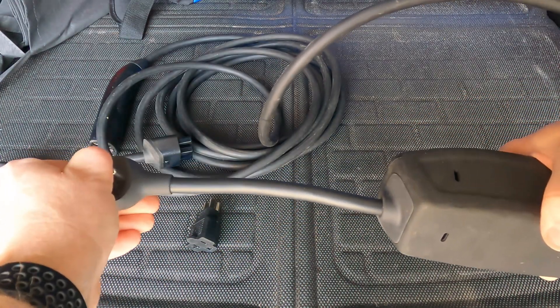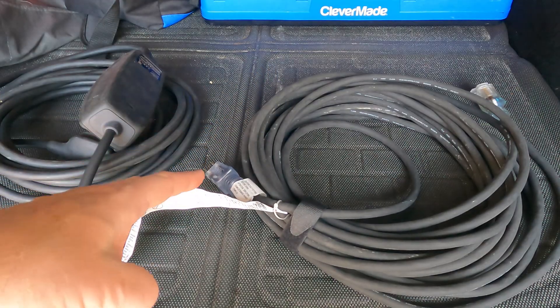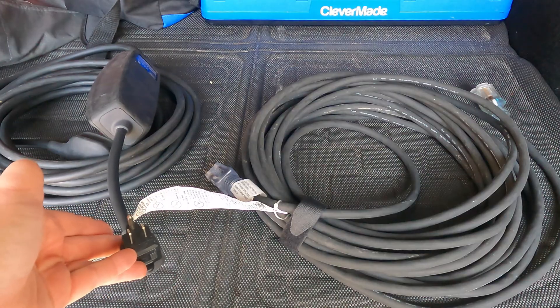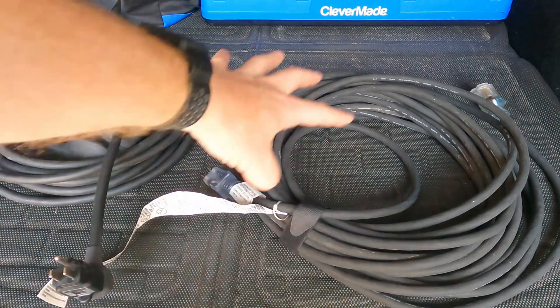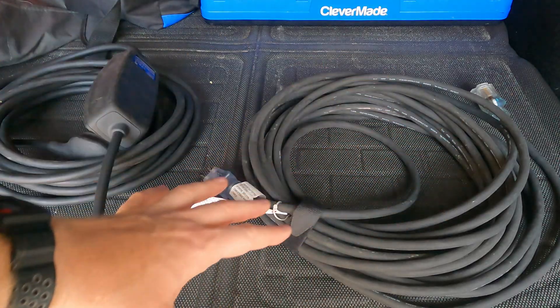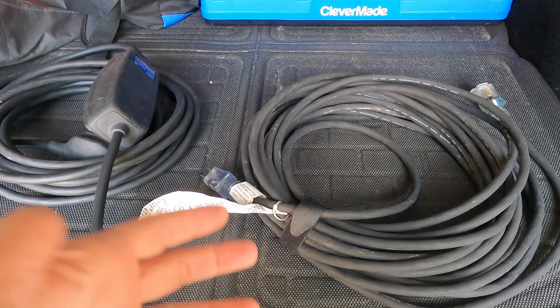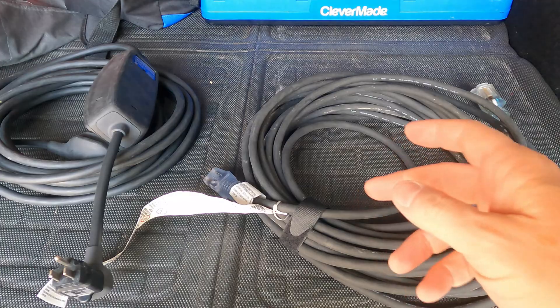Let's talk a little bit about extension cords. Most car manufacturers do not recommend using extension cords with level one EVSEs simply because they don't know what you're going to plug in — whether you'll buy the right ones with the right wire gauge or whether it's in proper condition. So they typically tell you not to do it. By all means, follow the manufacturer's recommendations.